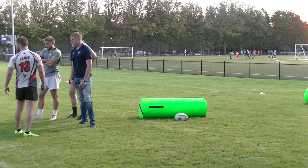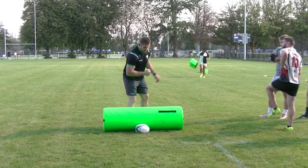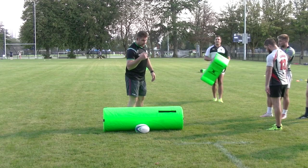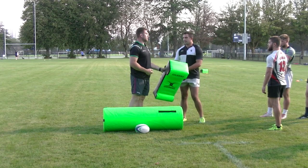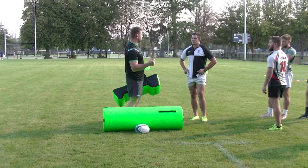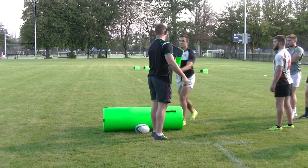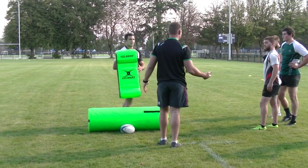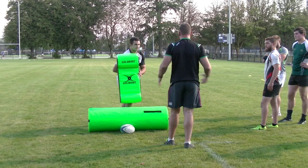On this one we're going to have the guy standing here pretty lightly, and the idea is for the rucker to smash him back and come off your feet — but then work super hard in that split second, that one second, to pop back up and get into a strong position.